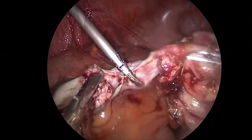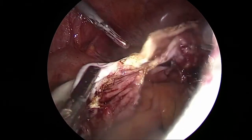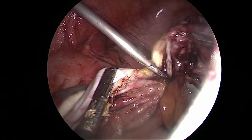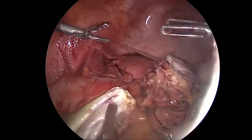There you see the last portion of the cyst, which is on the left side, being removed from the ovary which is on the right side. The cyst is now completely gone.